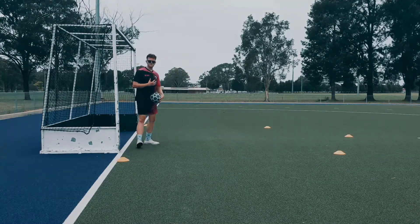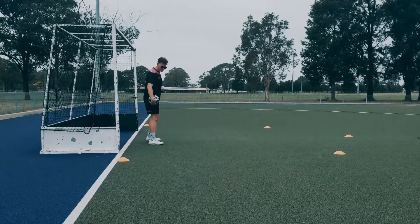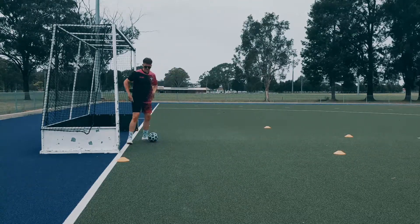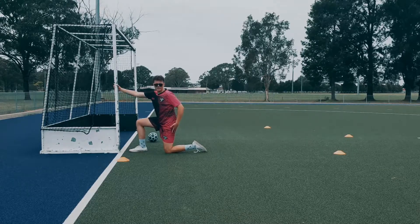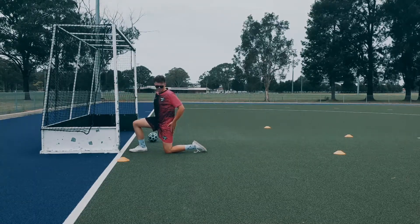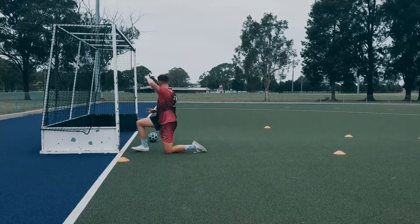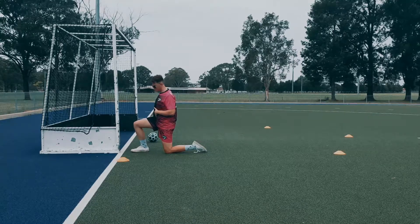We have to remember we need to be standing just off our line, facing outwards towards the court. We don't want to be going down on our knees — I've seen that a lot in club futsal. You don't want to do this because they could just chip it over your head and have a guy standing at the back to shoot and score.